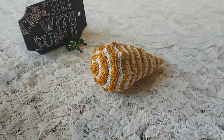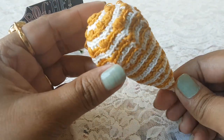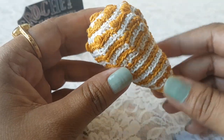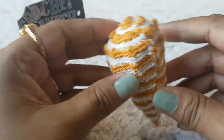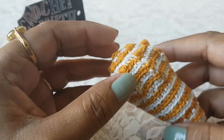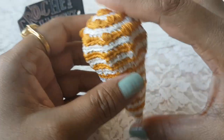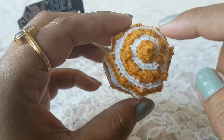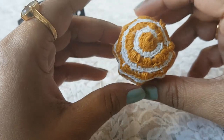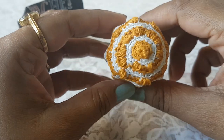Hi guys, welcome to my channel. In today's video I am going to share with you how to make this shell with crochet. To make this shell I have used single crochet stitches and I worked total 23 rounds with single crochet stitches to get this size of the shell. To make these bumps I have used puff stitches. You can use this shell in any of your home decoration.